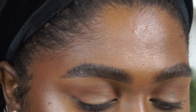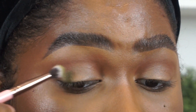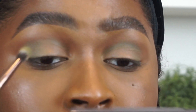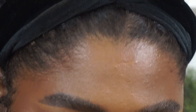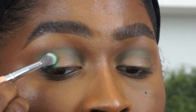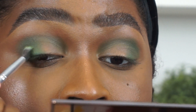The next shade I'm going in with is this one — I think it's called All of You. I haven't played with this yet so let's see how it goes. Then I'm going in with another brush and picking up the shade Transform from the Envy palette — it's a pressed pigment. I'm applying Transform over All of You.